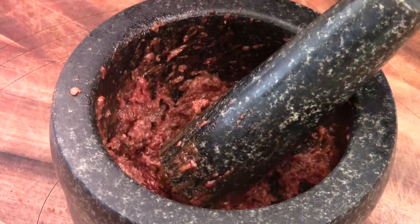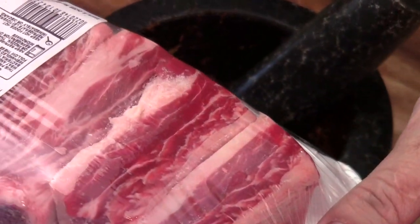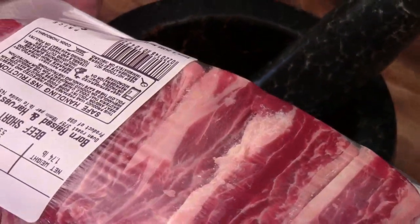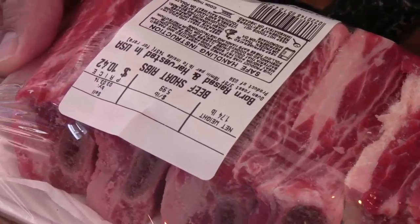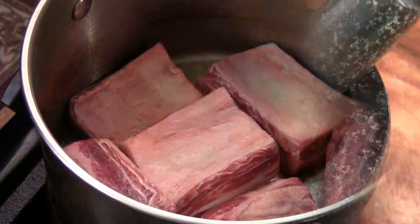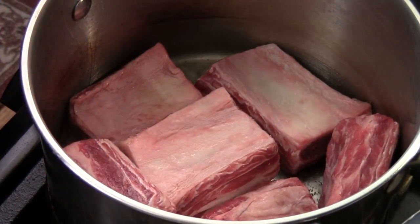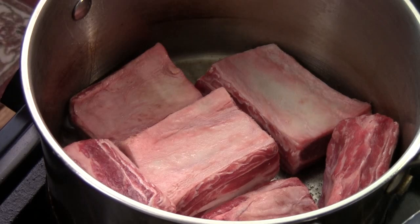I got these beautiful beef short ribs — about 1.74 pounds. We're going to brown the short ribs first, and then we're going to make the sauce. I use medium heat and some olive oil to brown the short ribs — three minutes on each side.